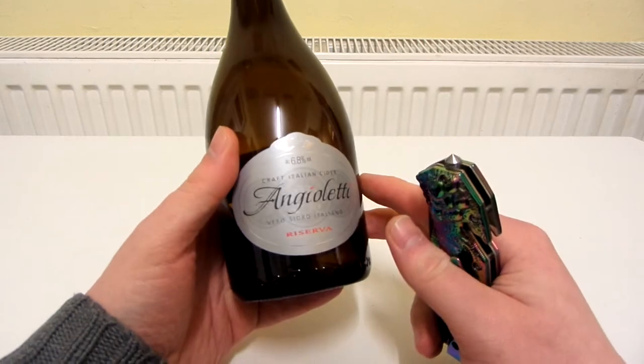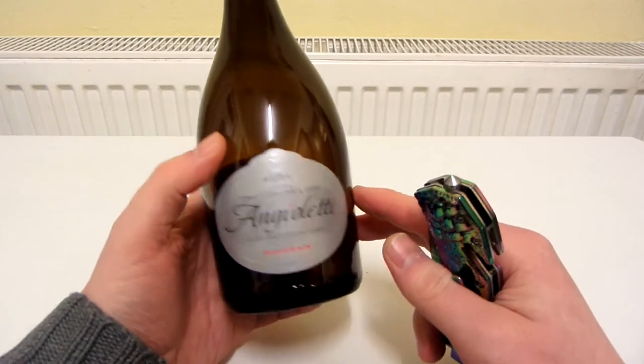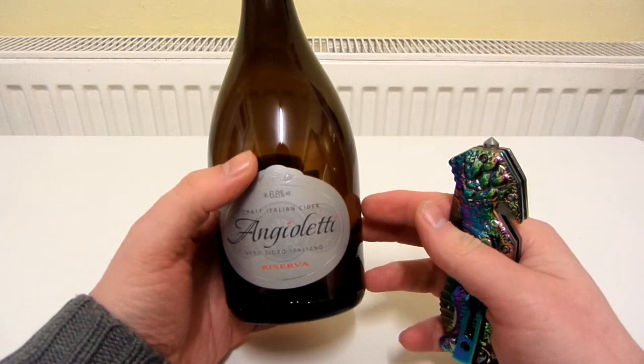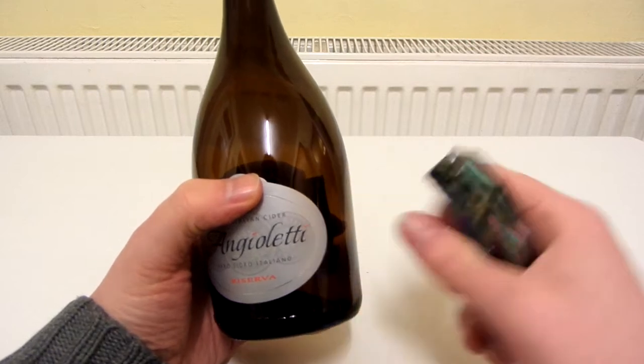This is a really really nice cider — it's an Italian one, 6.8%, kind of looks quite posh but it only costs about two pounds and it just tastes very very nice. So let's see what I can do on this.